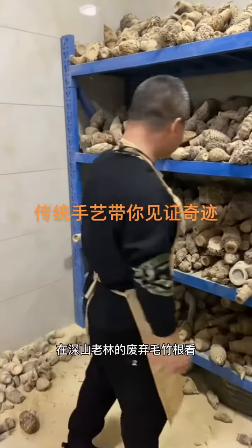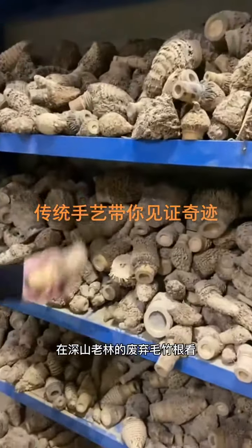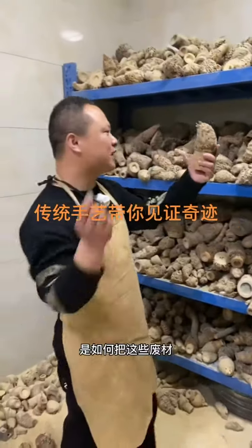Look, these are all abandoned moso bamboo roots forgotten in the mountains. See how traditional crafts turn these wastes into valuable treasures.